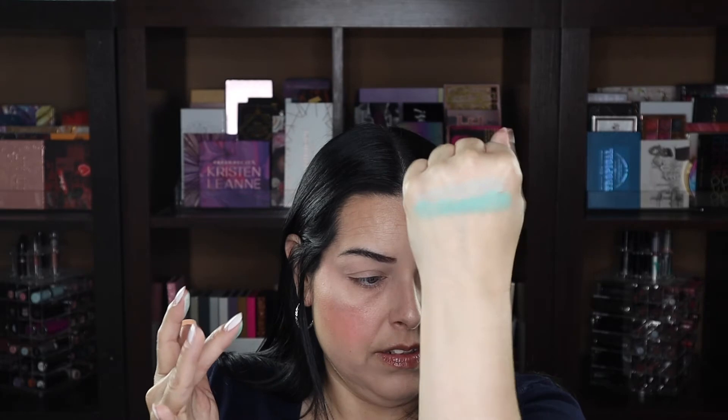Next one is Currents. Very pretty, beautiful. Kind of a mix between a mint and a teal. I don't know — it's beautiful, whatever it is. Very pretty.